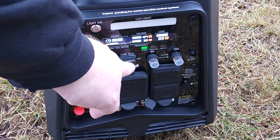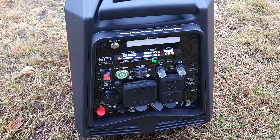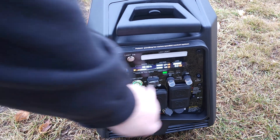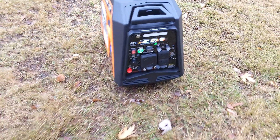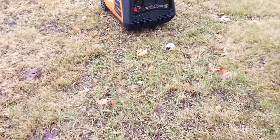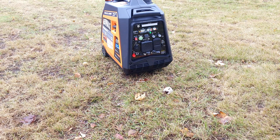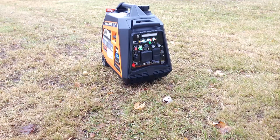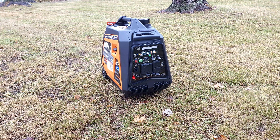Let's try high idle. And now low idle. I'm not sure what you're hearing through my microphone, but it's pretty quiet. I've got a shed behind me that's probably bouncing some sound back and forth, but this thing is really quiet.